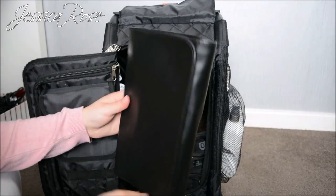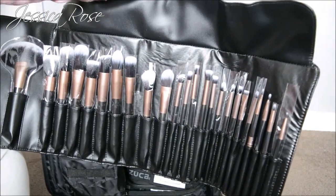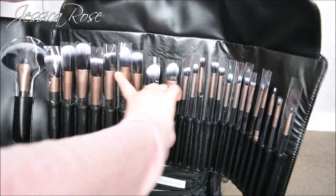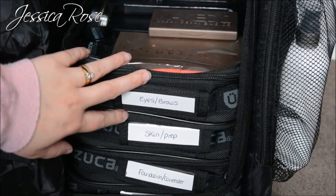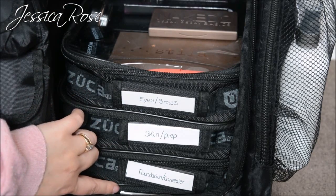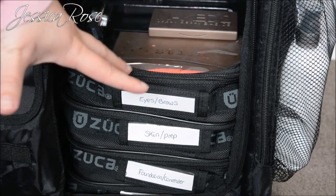Right at the back I have my brush pouch — the brush roll I take with me on clients' jobs. It holds 24 brushes and has every single brush you will need. I do need to wash all of these since the set is brand new and I haven't used it yet. The Zuca bag comes with four pouches — you can buy them individually on the website if you want to fill the rest of the case up.